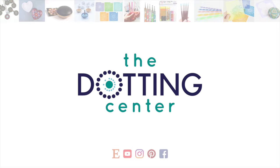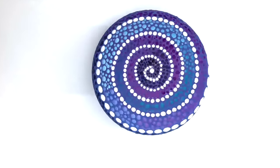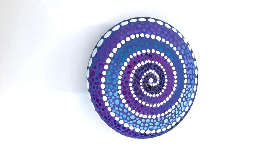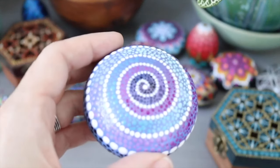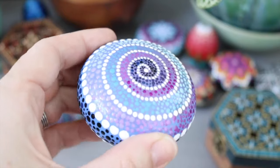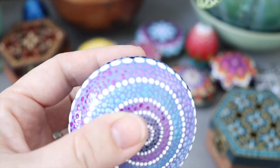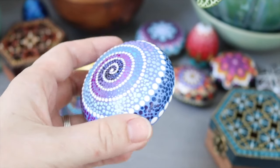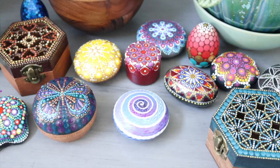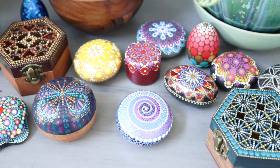Hi, this is Rachel from the Dotting Center. Today I'm going to share with you one of my very favorite projects. I call it the Ombre Spiral and it's a wood pebble. This is an easy beginner project that you can paint up really quickly. I'll show you everything about my spiral stencil and wood pebbles and also how you can blend colors using dots. This is a really fun project — collect all your materials and let's add a fun new piece of playful art to your collection.